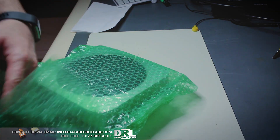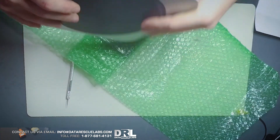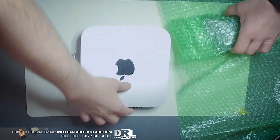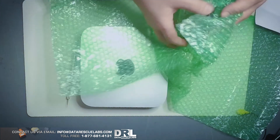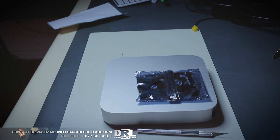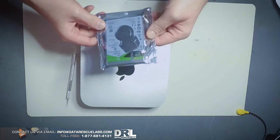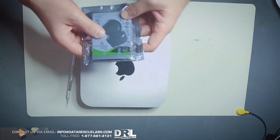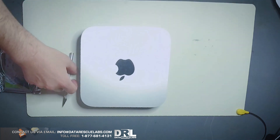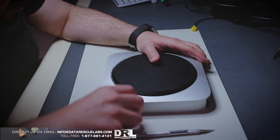Here we go, here's the computer — nice little box. I think this is a 2014, if I'm not mistaken. The customer also provided us the drive to copy the data to. That's a decent drive — I tried talking the customer into using an SSD but they did not want to go with that option.